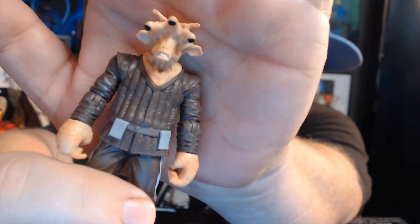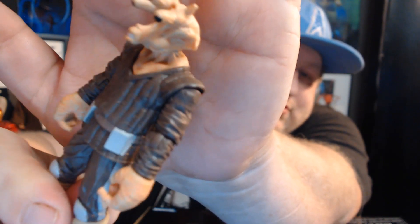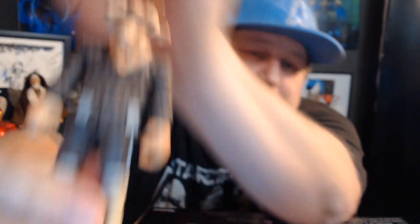Han Solo came with some sweet handcuffs — the boys will like that. And then Rees — I think that's how you say his name — this is what he looks like with all three of his eyes and some big hands. He came with some blasters, just your standard blasters. All the blasters and accessories go into my little Ziploc bag and when the boys want to play with them they have to check them out.